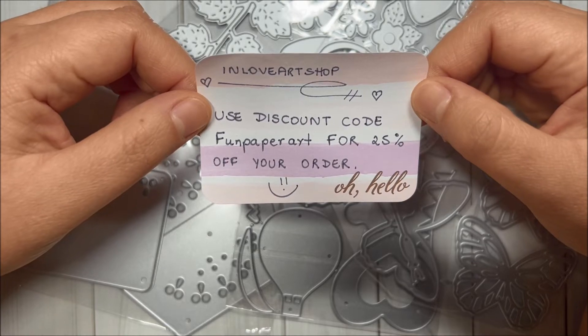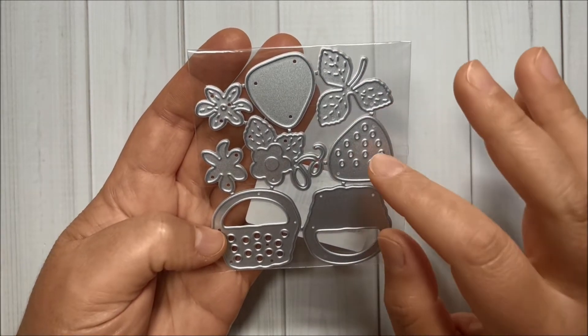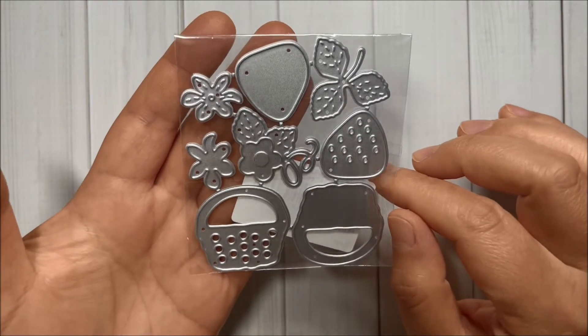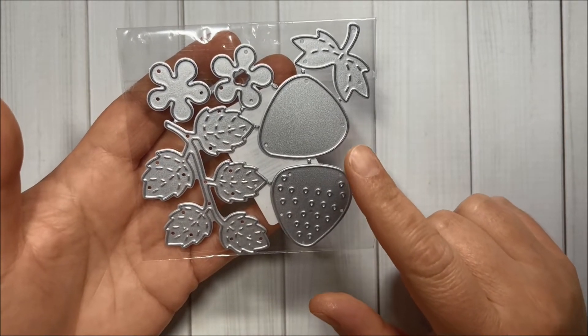Here is the first set that I got. It has a super cute strawberry, some leaves, a flower, and a basket — adorable!